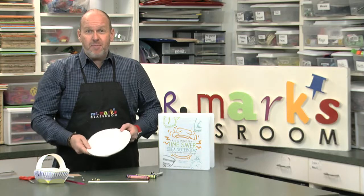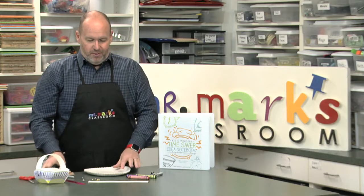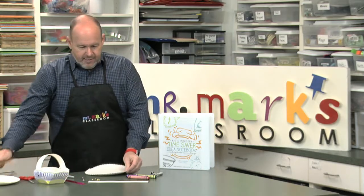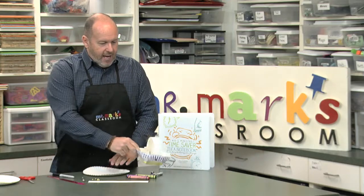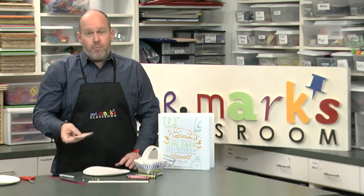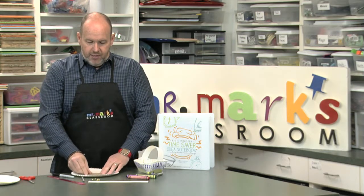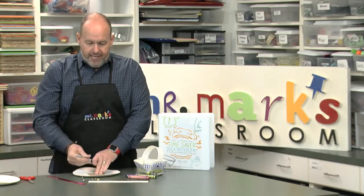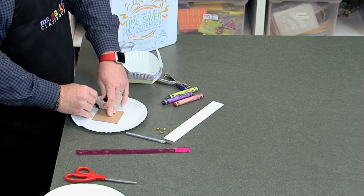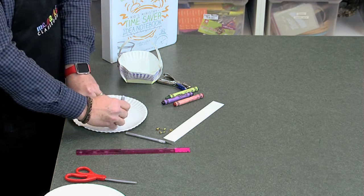You're going to be using paper plates — they're very available. Pull one off and we're going to make this little basket. We provide everyone a little square that they can use to put in the very middle of their plate, then simply draw or trace around it so that there is a pattern to follow.